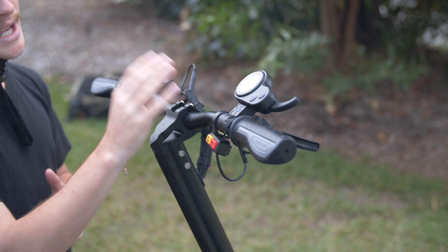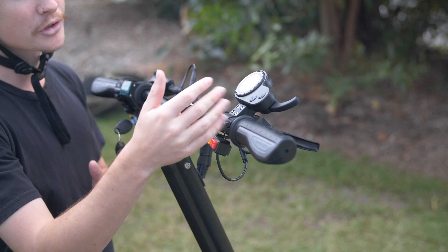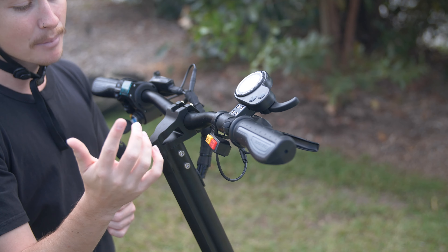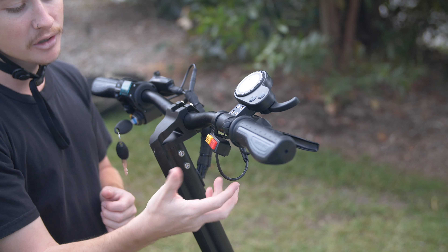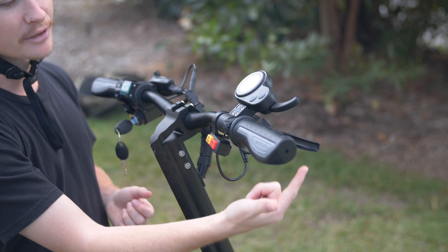Jumping up on the right here, we have the LCD display screen which you can use to monitor your speed as well as battery life. You can also use it to rotate through the different modes that the D6 Plus offers — eco and turbo mode as well as the single and dual mode. And of course, the throttle as well as the front brake system.